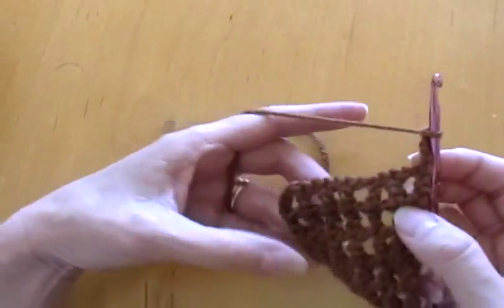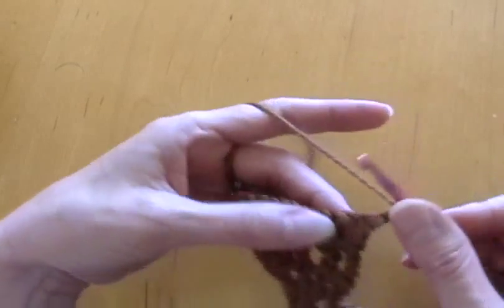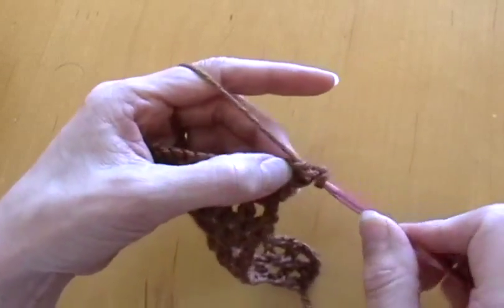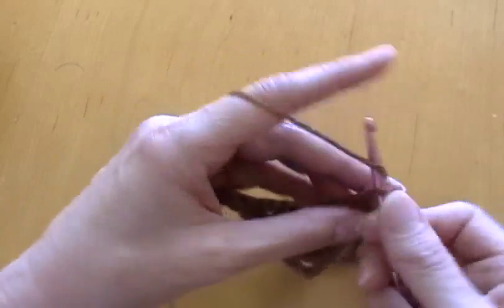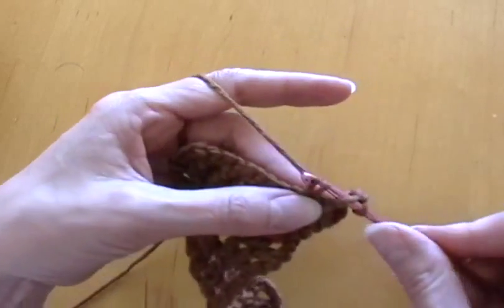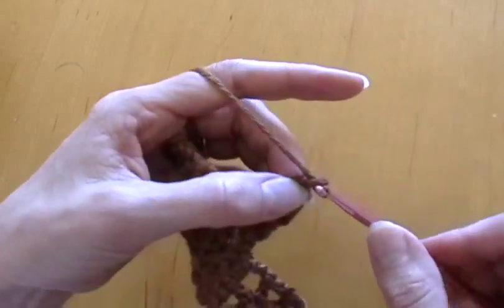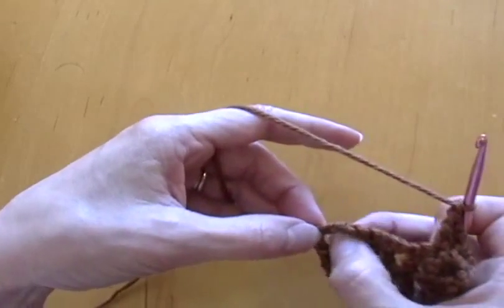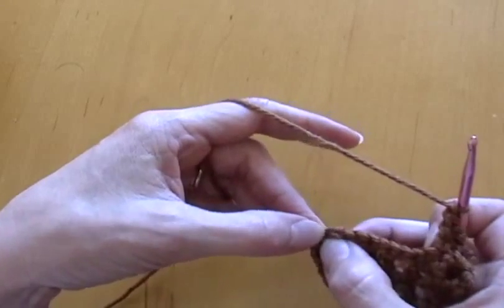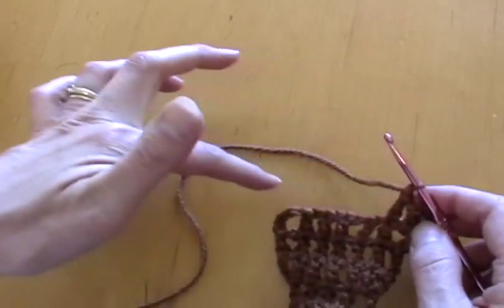I did my three rows with seven double crochets, chained four, and turned it. Now I'm going to increase by putting one in the loop, then chain and work the rest of the way across — just doing a double crochet in the top of the previous row's double crochets. When you get to the end, do another double crochet in the loop and then one in the third chain from the bottom row to get an increase. This row will have nine.